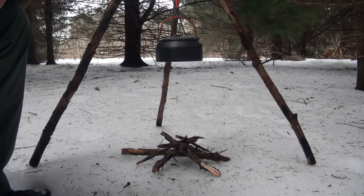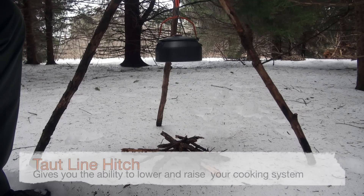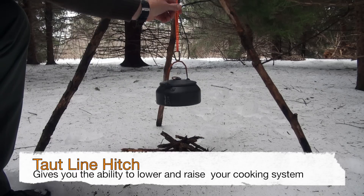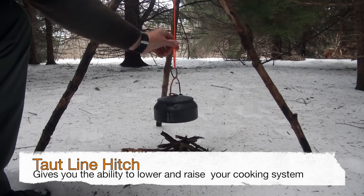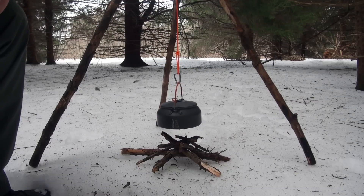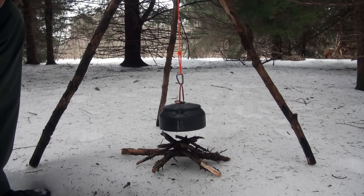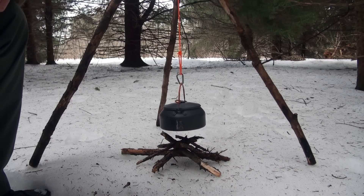Once it's set up, you can use it to simmer in the position I have it now if you're just wanting to keep something warm. But when it's time to cook, or to purify or boil your water, that simple knot I showed you gives you the ability to lower or raise that kettle over your fire, even right down onto the coals. You have full control of the flame on the bottom of your pots and pans. It'll not only help out your cooking skills, but I think you'll find that you won't burn or scorch your pots and pans if you learn how to use this system wisely.